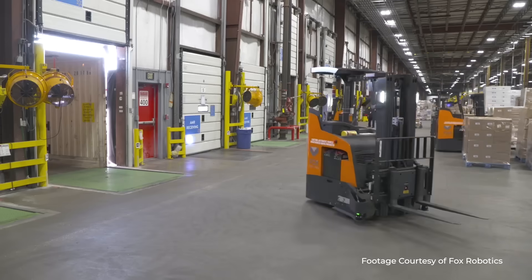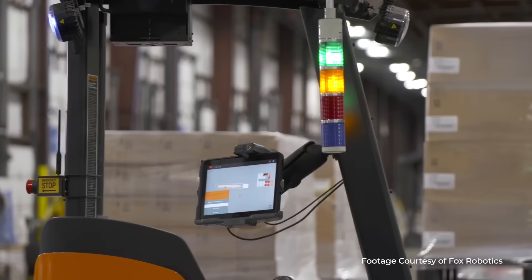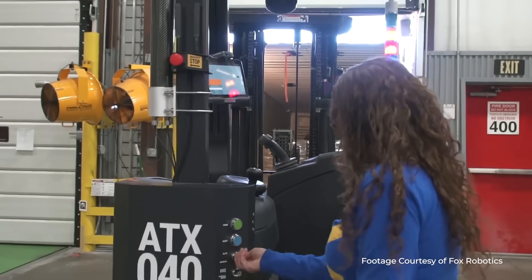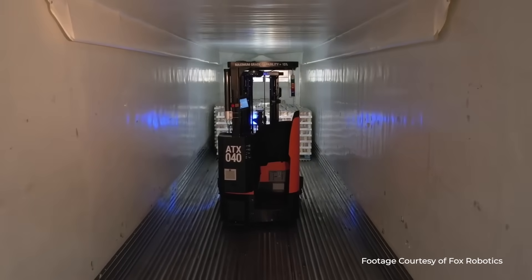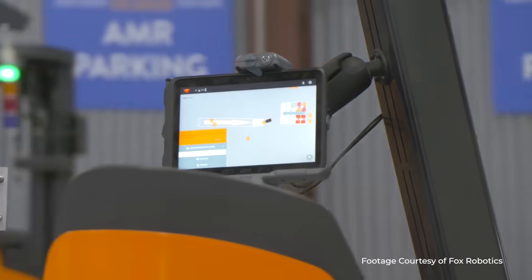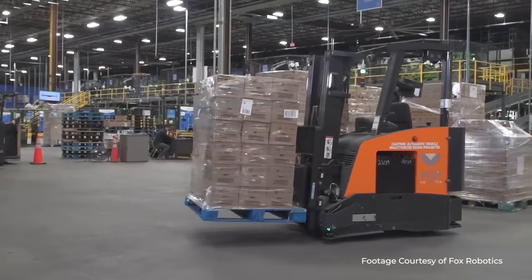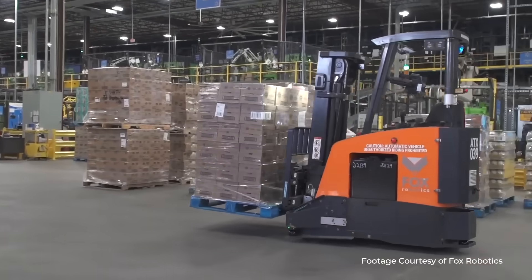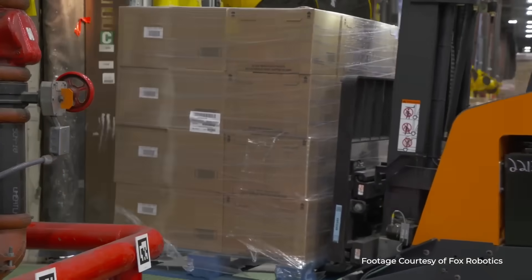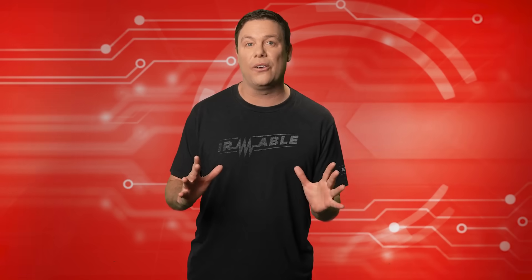The FoxBot functions as an autonomous tri-wheeled electric forklift employing advanced deep learning powered vision technology facilitated by LiDAR sensors, mounted cameras, and sophisticated software. At its core lies a proprietary AI machine learning system, empowering the robot to make real-time decisions. Capable of tasks like identifying pallet locations and executing precise load handling, the FoxBot can operate 24/7 with efficiency and precision, mitigating the potential for product damage associated with manual forklift operations.